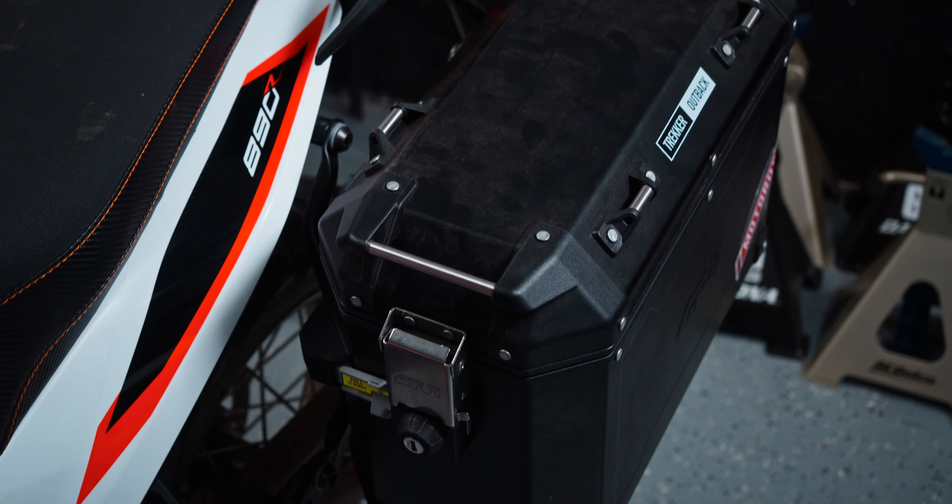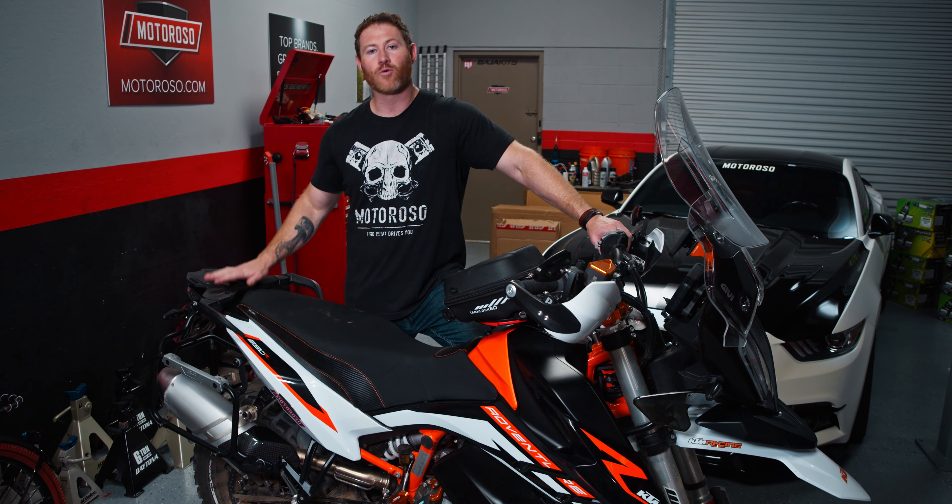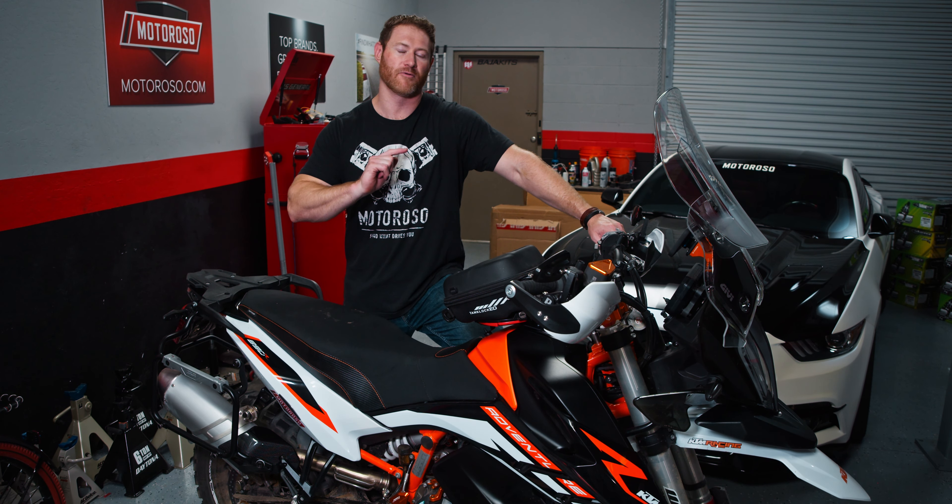These upgrades work on both the 790 Adventure, 890 Adventure, and the Adventure R versions of both of those bikes. Currently, we don't have a top case solution — it's backordered. We're going to make a separate video about that.